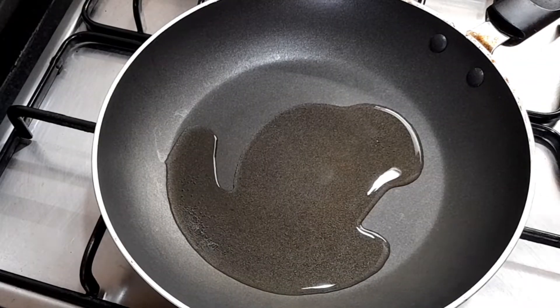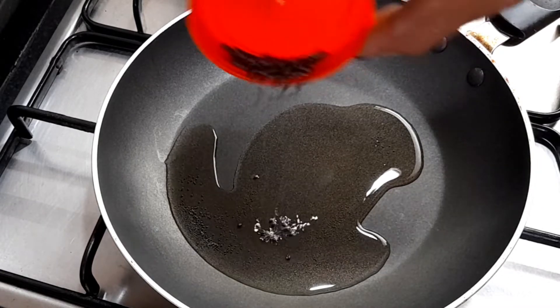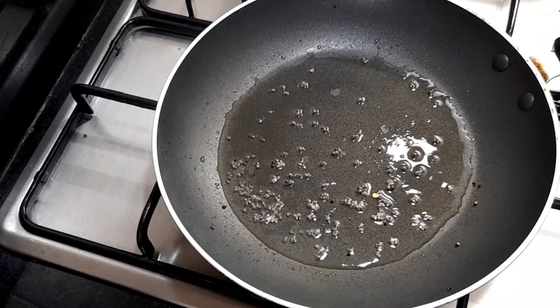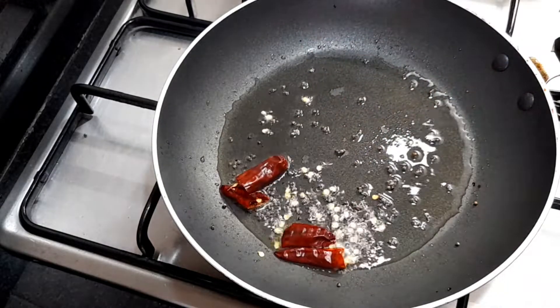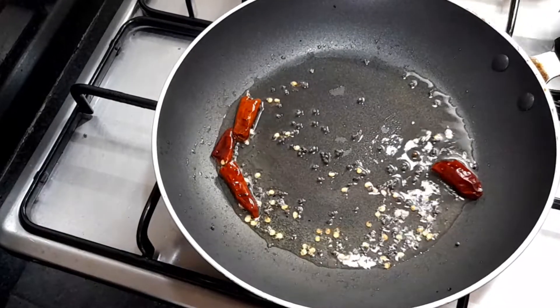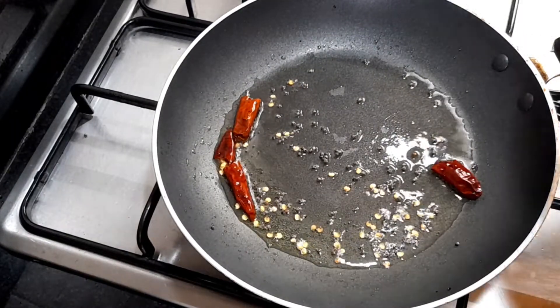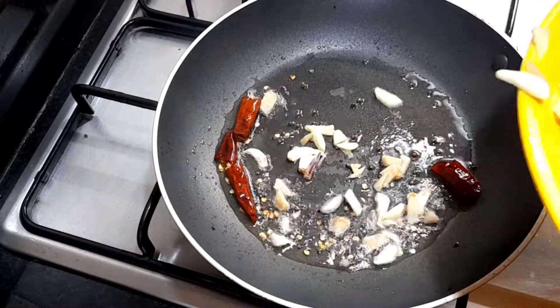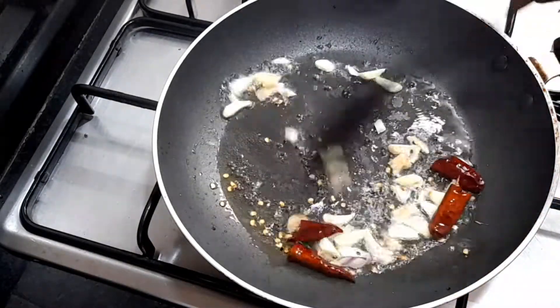1 tablespoon of oil, 2 tablespoons of oil, 1 inch of oil. Put the pot in the pan and make it dark.